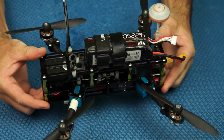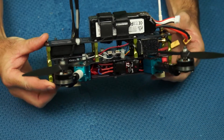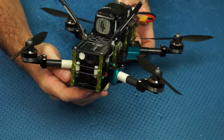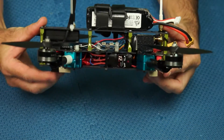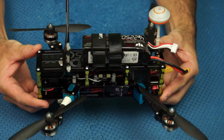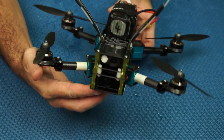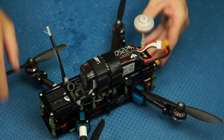There you go - Corrosion X on my quad E250. It does make a bit of a mess - you get an oily film on everything, so it is going to attract dust. But if you're just flying around in the park where there's water, I would spray everything with it, because you may get it back and it may just keep flying for you. Having said that, let's go for a fly - bye!